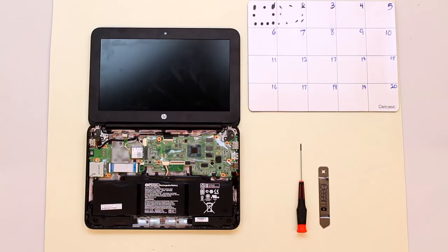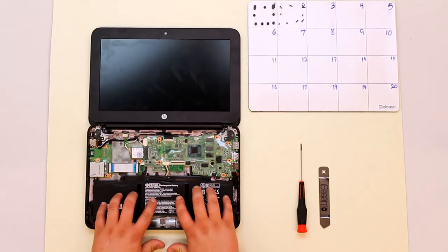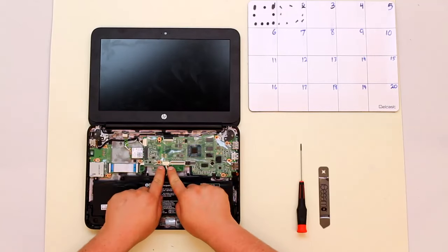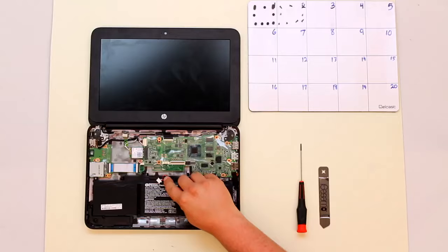Once you have your keyboard bezel removed, you're ready to remove your battery. Always remove your battery at the first chance you get so you do not short out the device. On this particular model, this is the battery and the connector is right here on the board. To remove the connector on each side, just use your fingernails and get into these little notches and draw it back, and it will come out very easily.